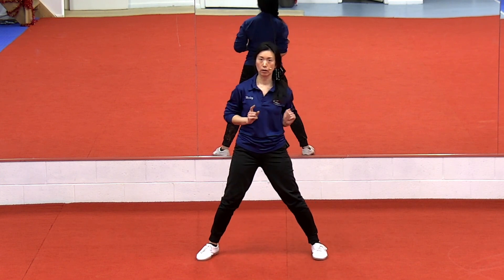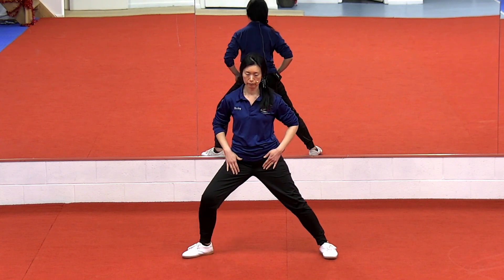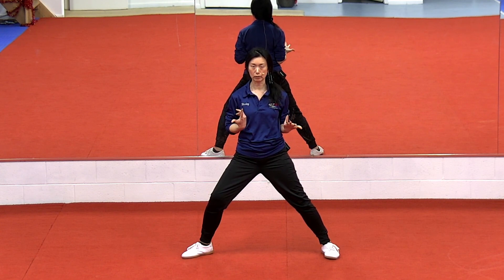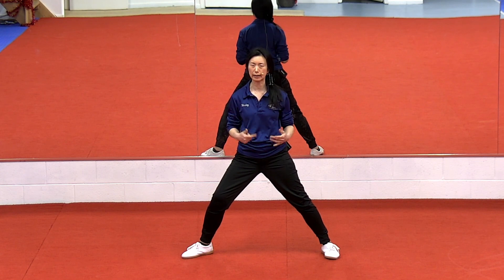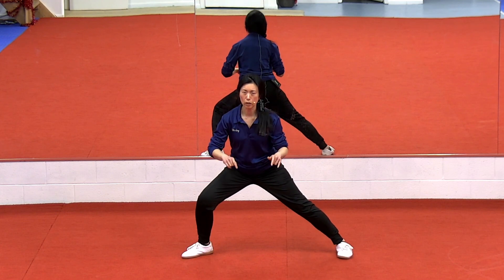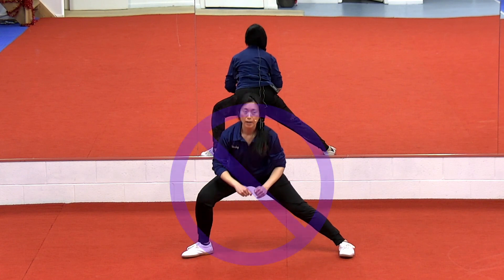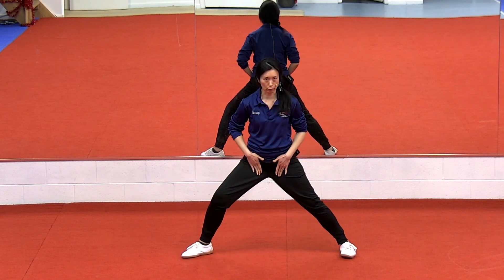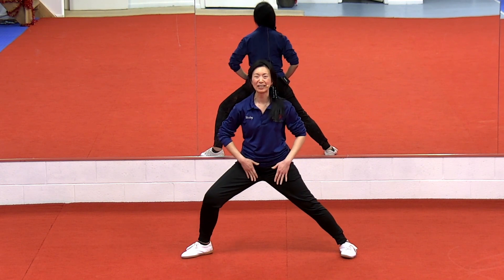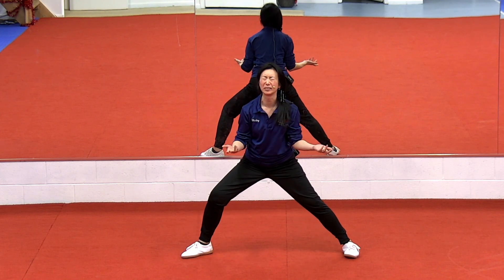This is what we do in our warm-ups before every single class. You have to start high. What I see a lot of people do is they're thinking that it's about going low, so they go low and lean forward to try to get themselves down. That does nothing for your Kwa.